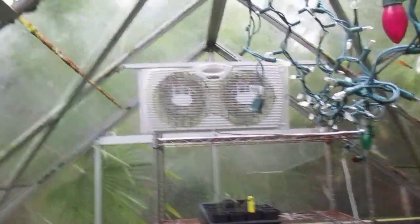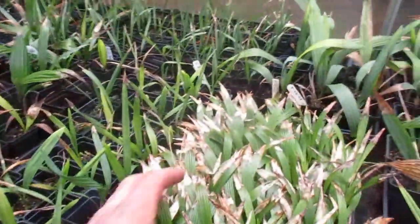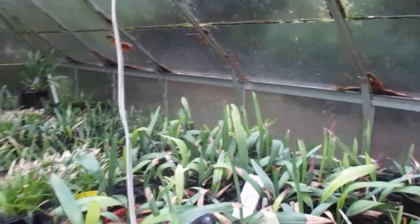Dual fans going 24-7. Keep the vents open — you want to prevent the botrytis mold. You can see a lot of burnt ends on these palms here from the dryness because I hold back on the watering. I always do that and cut those ends off.